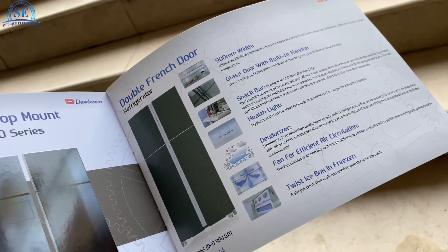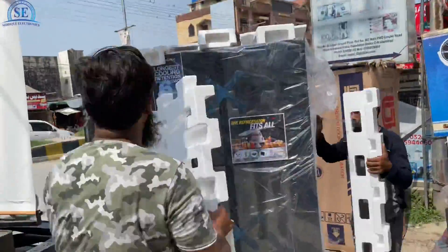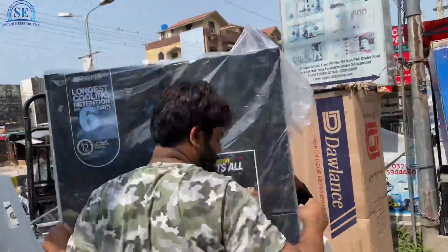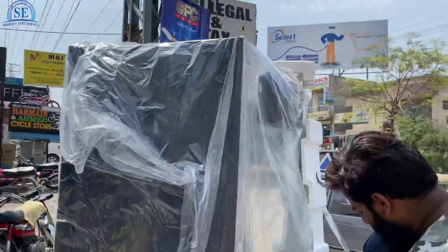This refrigerator has a lot of demand, so we have made this unboxing video as per customer demand. Let's share this video. If you want a proper review, I will attach it to this video.